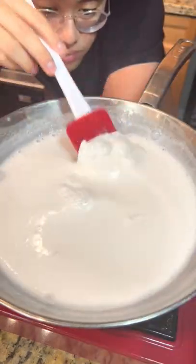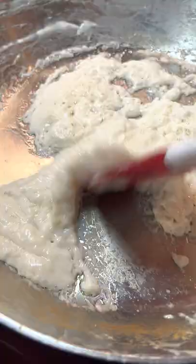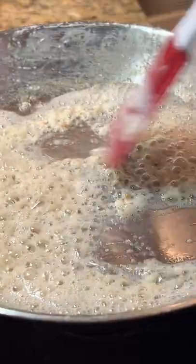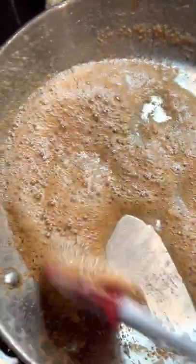All we need to do is boil our can of coconut milk until the water evaporates and we're left with the coconut solids and the coconut oil. As soon as we start to see the coconut oil separate from the curds, turn down the heat and start to toast it to your desired toastiness.